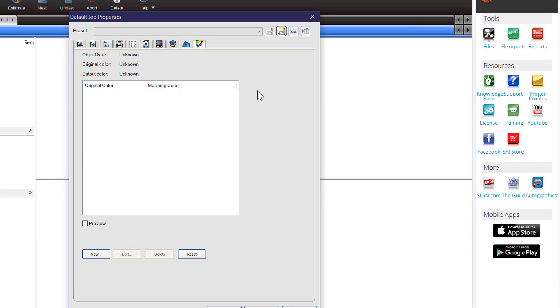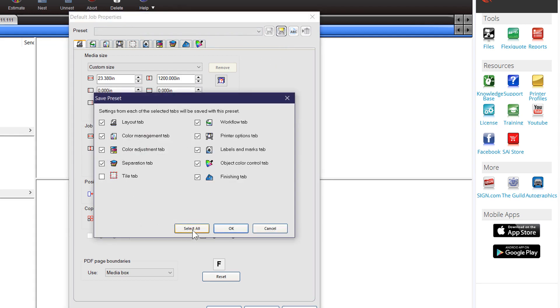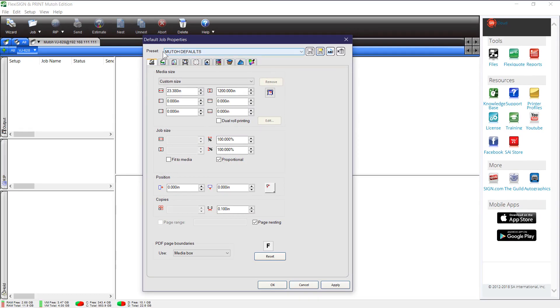The last one is Object Color Control — you're probably not going to use that. Once you have these things set up and you find it prints really well, go to your job properties and you can save this. Turn all of these on and save, giving it a name — something like your default settings. That's called a preset, and I'll show you how that helps you in just a minute. Click OK.